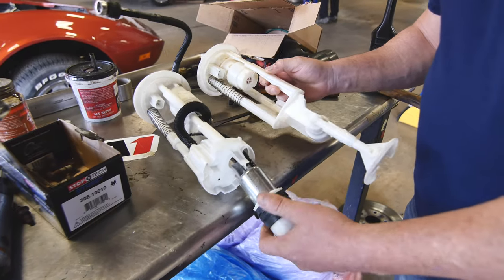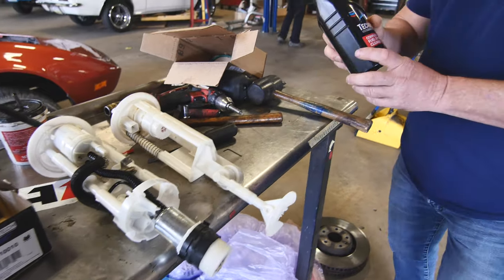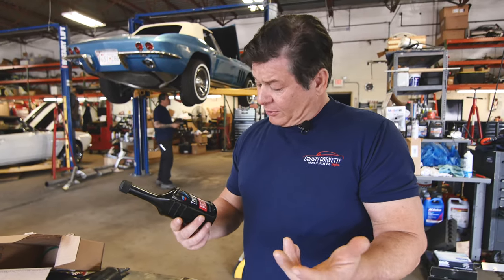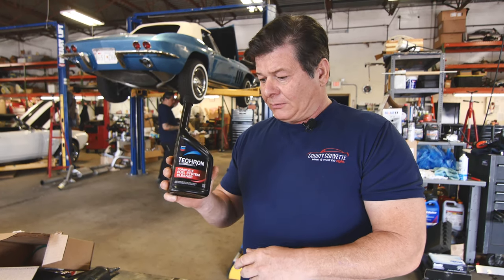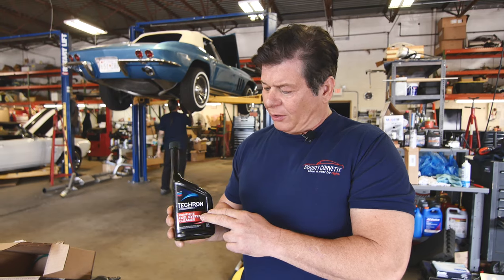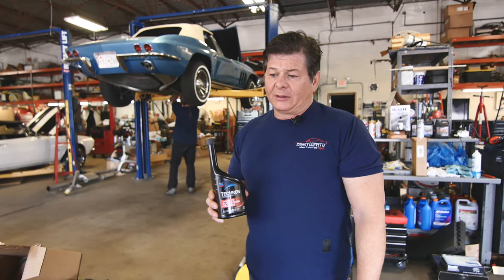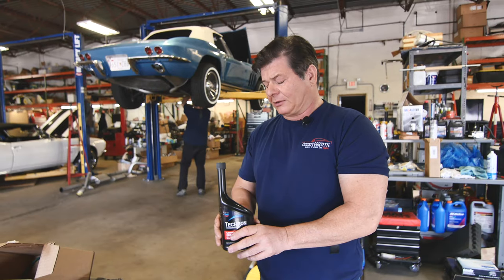This is what the OEM pumps look like. This Tektron here — and I'm not a salesman for Tektron — but it's good stuff, and I'm going to push products that work and save you time, money, and grief. So every 2,000 miles, maybe a small amount in every tank full will save you a lot of problems. It's going to clean the fuel injection system, but it's also going to lubricate the sending units in here and keep those pumps clean as well.